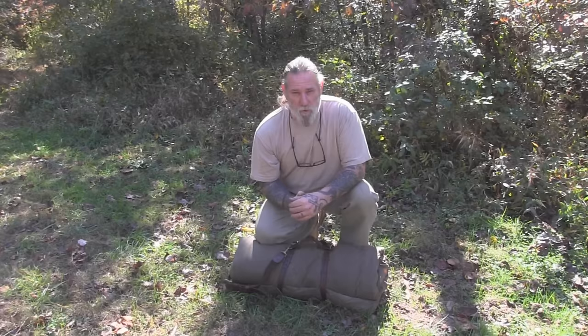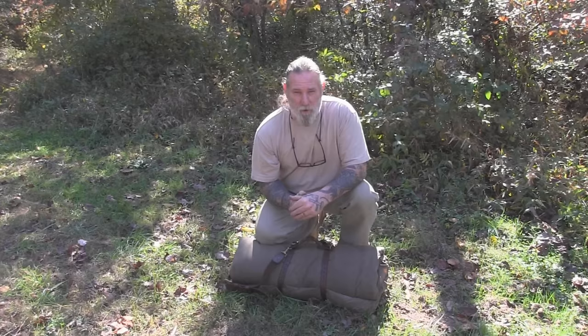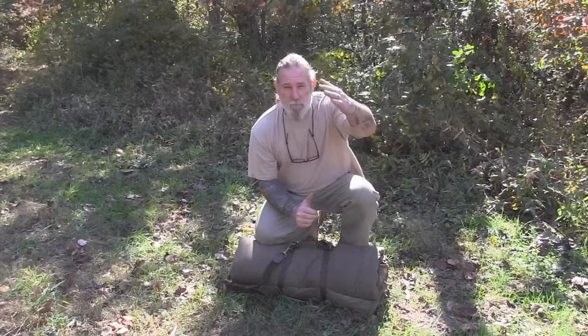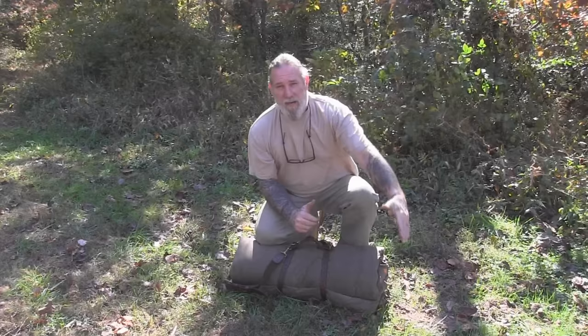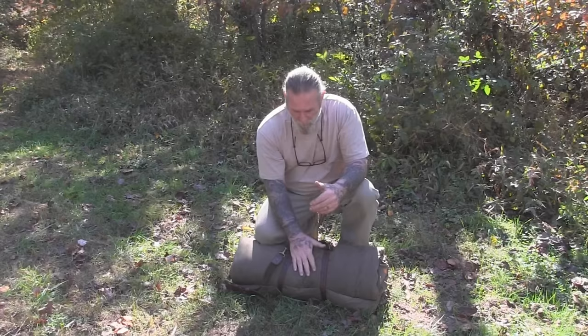A square tarp works best for this, although you can use a rectangular tarp and do some folding to make it a square, or use the longer part as an awning like we did in the video with the white tarp at the beginning of this series, where we had a rectangular tarp set up as a plow point with the extra material as an awning off to one side.